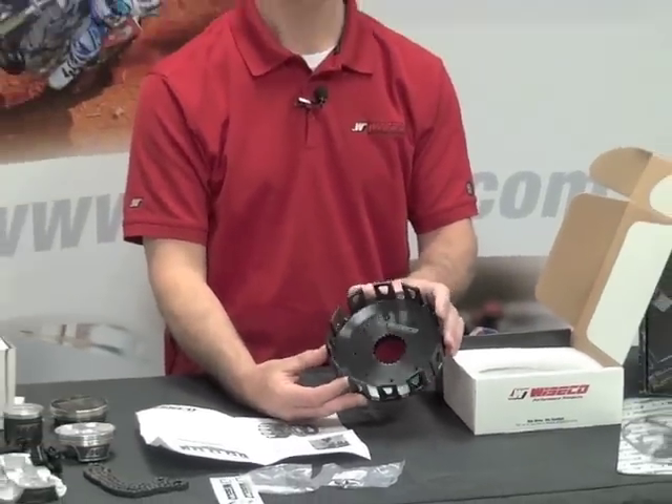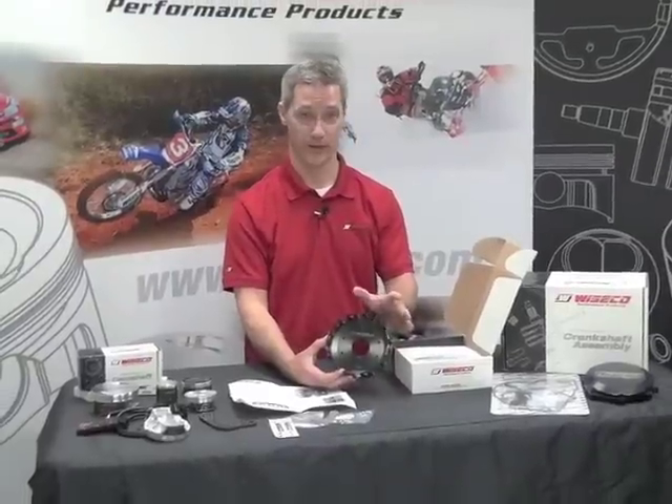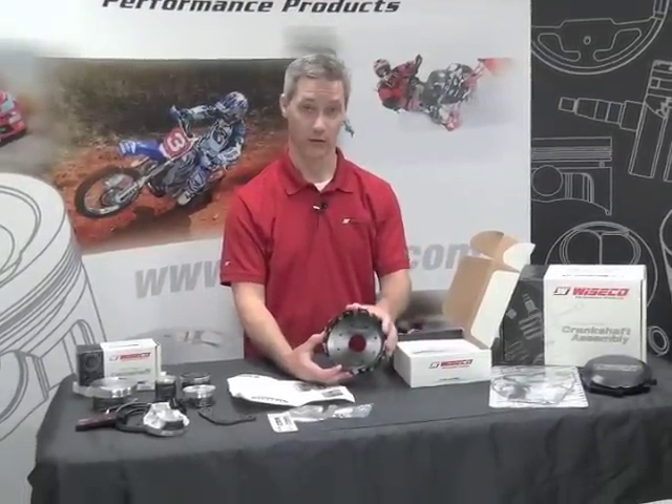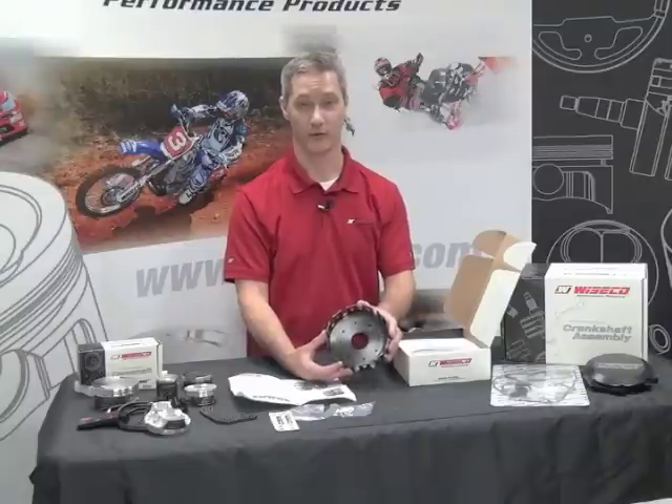The last basket you'll ever buy. All you have to do is go to Wysco.com where you can punch in your year, make, and model, and you can go to your local dealer and buy that or buy directly from Wysco. Just remember Wysco: strength, durability, and toughness, period.